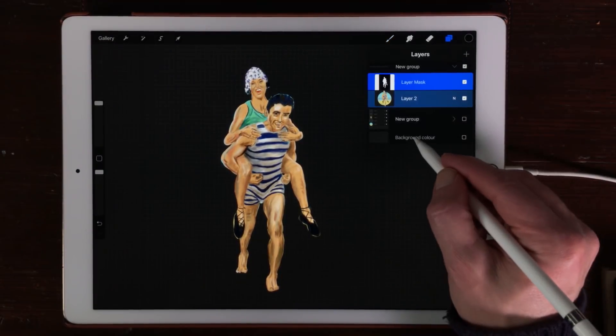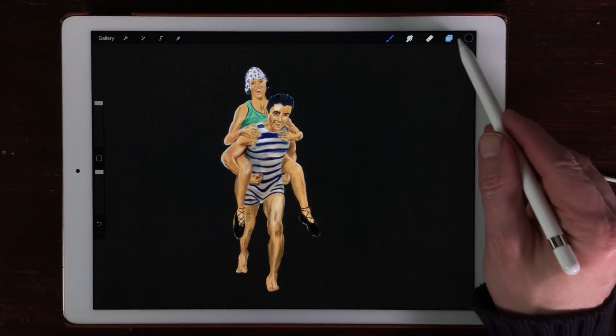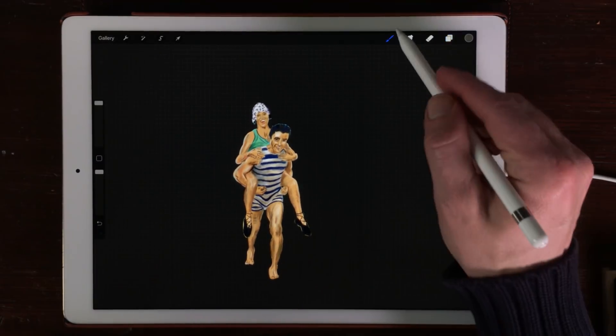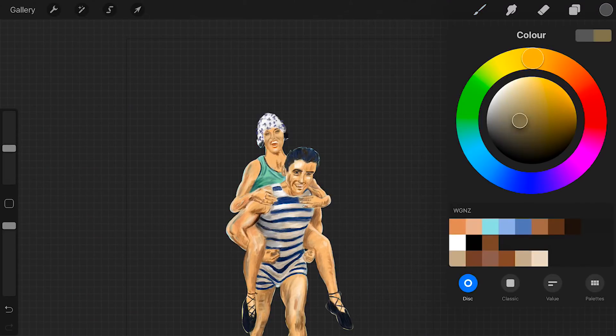What you also can do is create a new background and paint a new background behind it. There are a lot of different ways you can create a mask using the mask layers in Procreate.